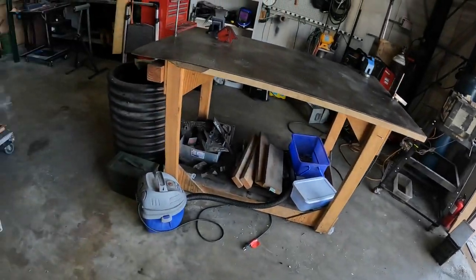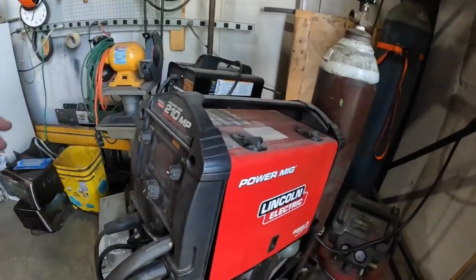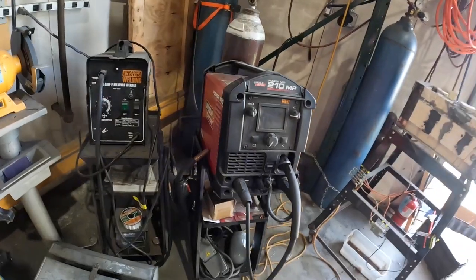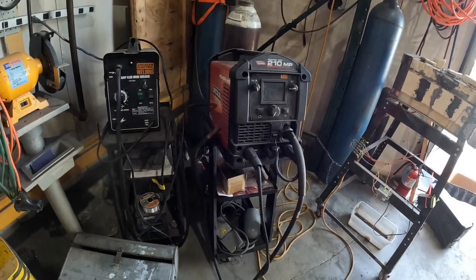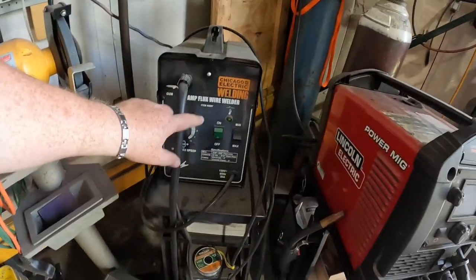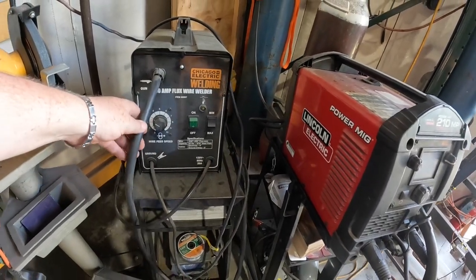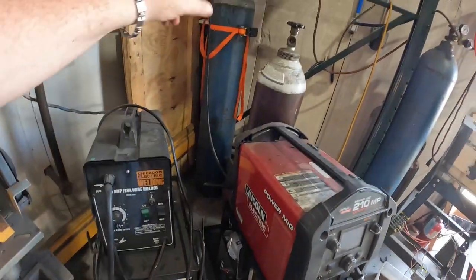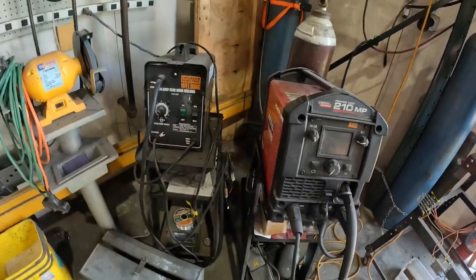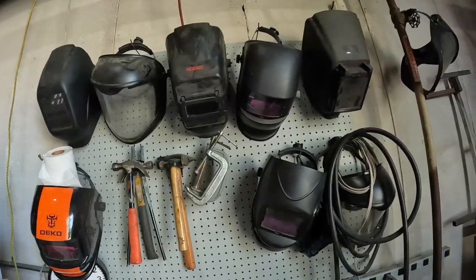It's still a little messy but not terrible. We've got a lot of our welding gear here. The welder we're going to be using today is the Power Meg 210 MP from Lincoln Electric. I have one at home — a Harbor Freight flux welder that doesn't use any gas. This one I like a little better because it's a lot more powerful and a bit more professional level.